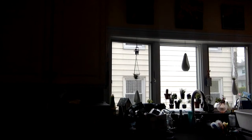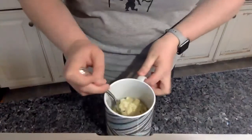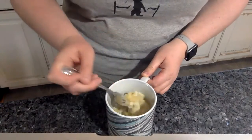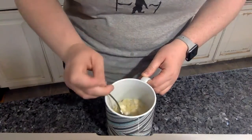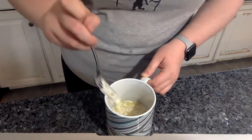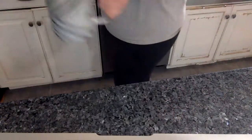It's ready. Let me go get a fork. And you're going to mix it up again. And if it's still a little liquidy, you can put it in for a little bit longer. We'll put it in for another 30 seconds.